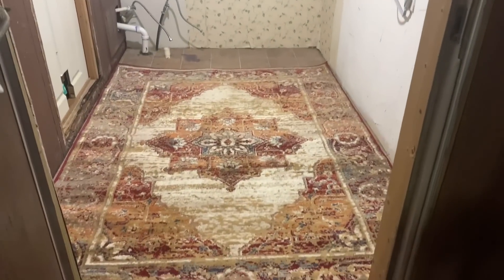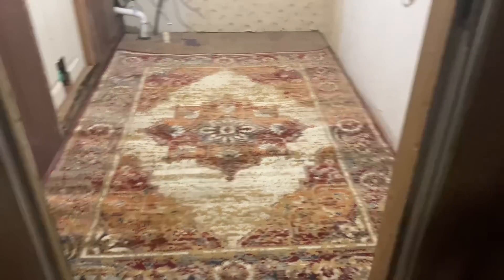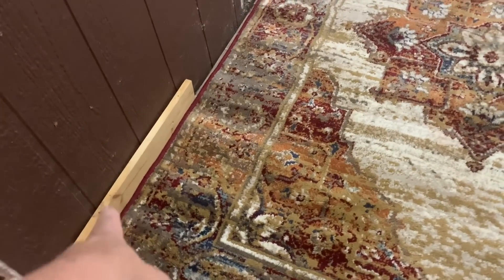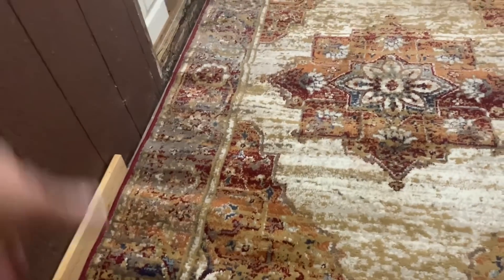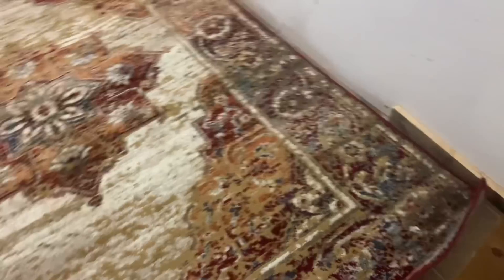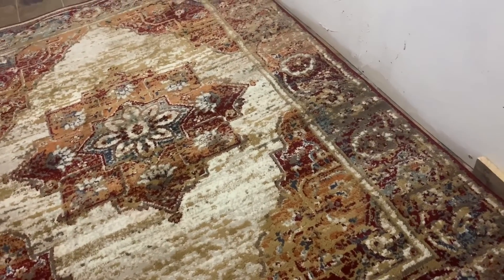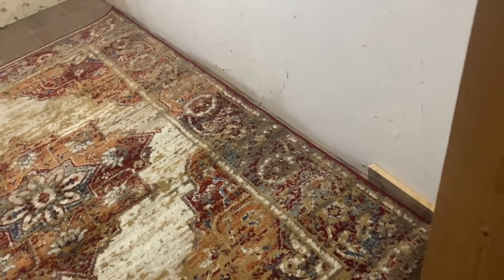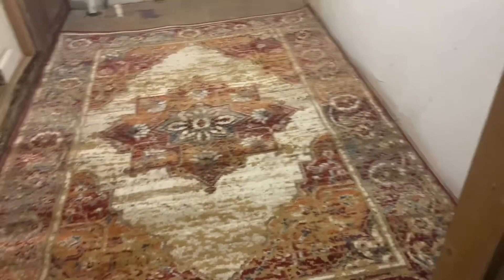I did lay this rug down last night to see how much it was going to cover — it's actually covering more than I was expecting. I laid a piece of one-by-four there to see, and when I put the trim, the rug literally lays right in between the trim. It's going to turn out really good. It's a little bit fancier rug than people would want for a laundry room, but it's the one I already have. I don't have to spend money on it.